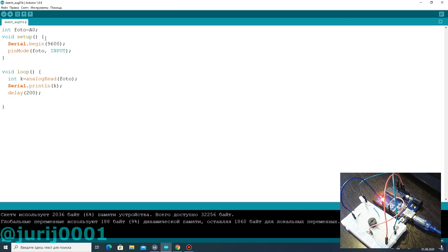Let's update the program to get smart lighting with audible alarms. You will need to repeat after me. You have now seen two new functions: map and constrain.